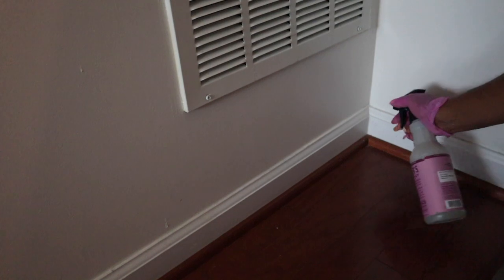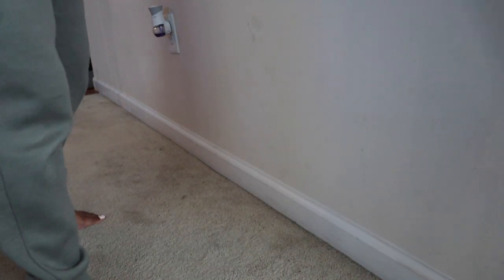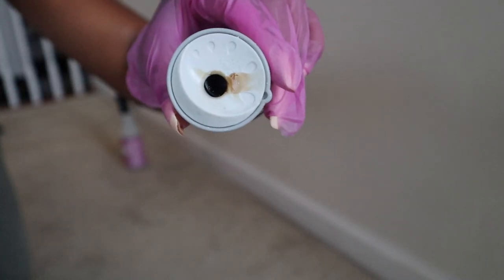Baseboards can get so dirty and grimy, especially if you're not paying attention to them and cleaning them regularly. If you have carpet, try to just sweep the baseboards before vacuuming. If you have vinyl or wood floors, incorporate wiping those down as well. For a deeper clean, take your cleaner and a cleaning cloth and get down and scrub any areas that need it.